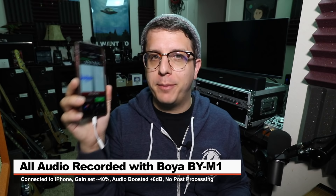If you're interested in this lav mic, it'll set you back around 20 bucks on Amazon — link in the description. For this video, since it is a smartphone lav mic, I'm recording it directly to my iPhone 7 Plus with a lightning to 3.5 millimeter adapter.